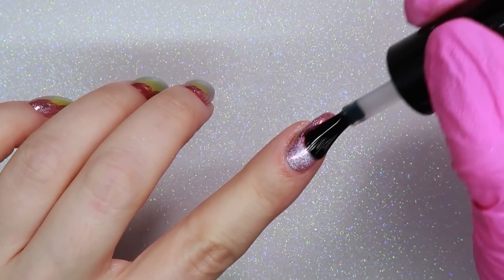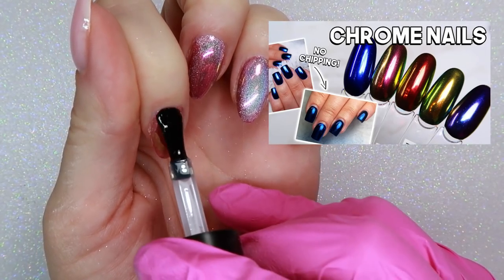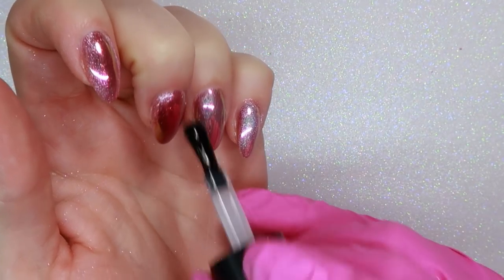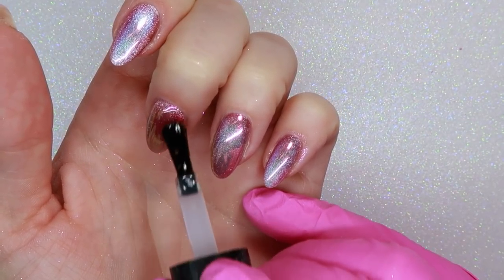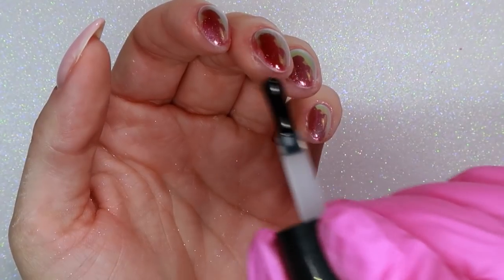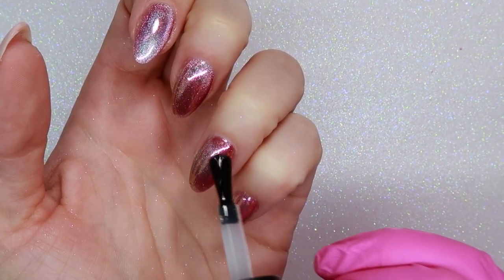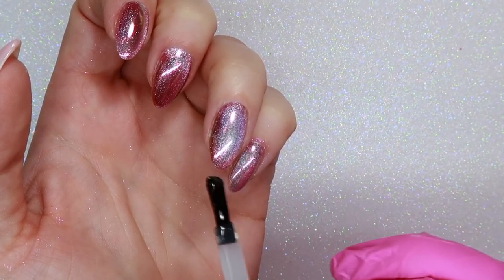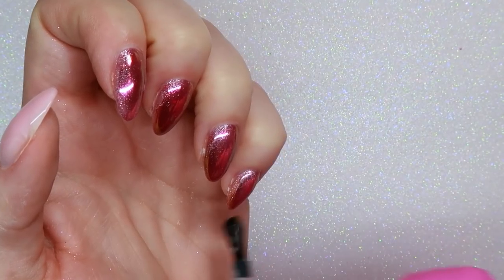I also have a whole other video about chrome nails and how to do them and ensure they last a long time without chipping, so check that out if you want a full video on chrome nails. I'm going to finish by top coating twice — that's another tip to ensure it doesn't chip. Make sure to go around and seal all the edges of the nail, and do that twice.